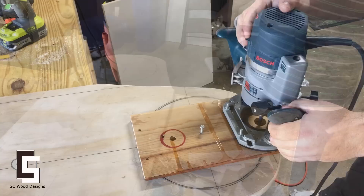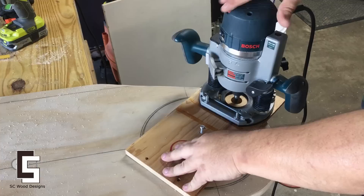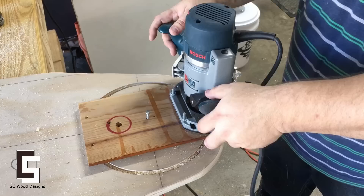I made a router jig for the big circle. I plan on doing a video shortly of a custom router jig, just adding to the many that are on YouTube. I made several passes with the router until I broke through and completed the cut.